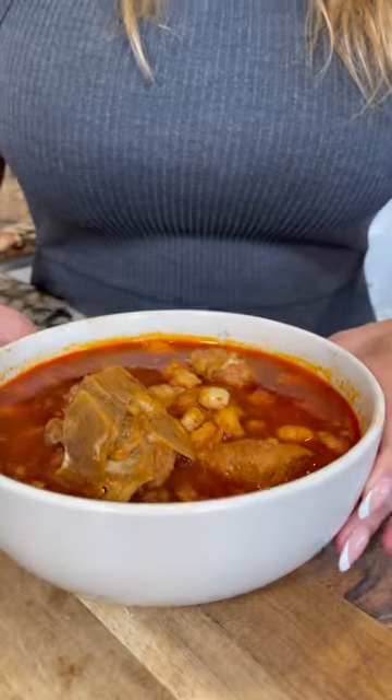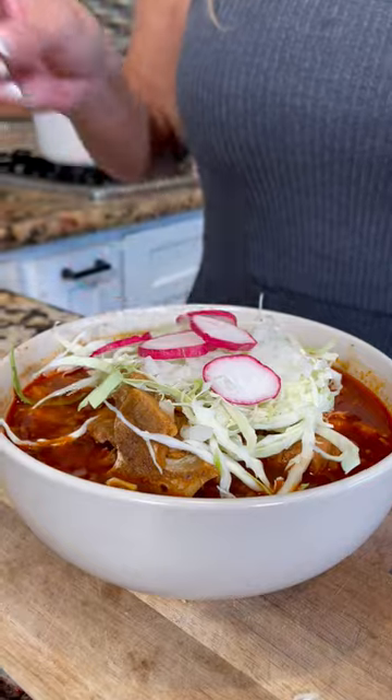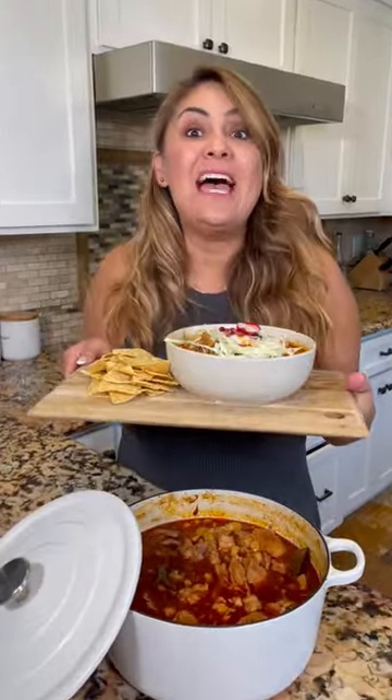Serve. Beautiful! Top it off with cabbage, onion, radishes, limon, chile de aceite, and serve with chips. ¡Y listo! And enjoy.